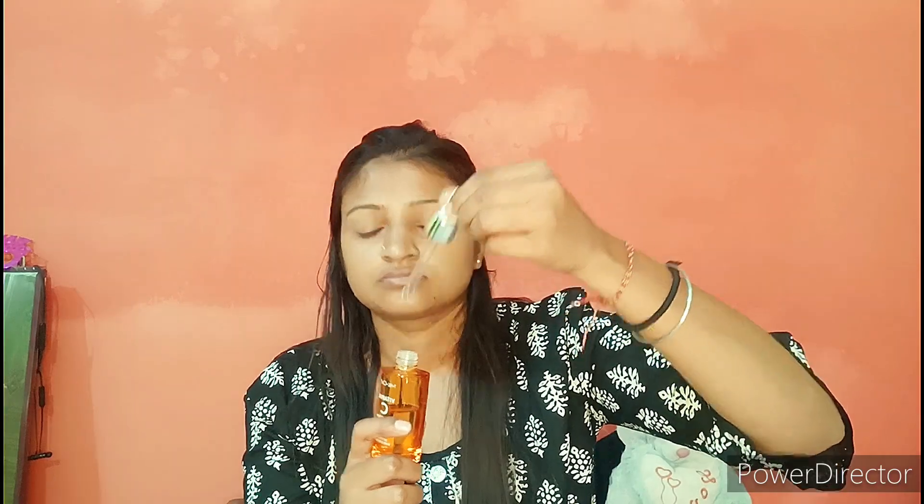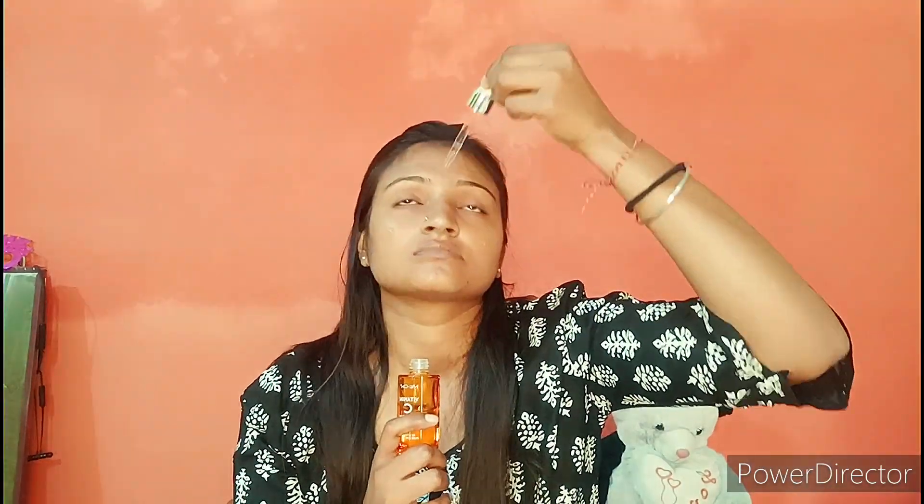This is my before makeup face. Now we are going to do makeup. I am going to use the serum. Since it is a festival, I am going to make it a little flawless — a no-makeup look, but you should always be flawless.